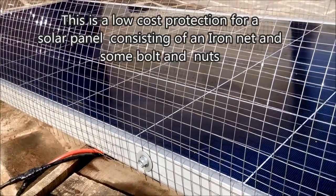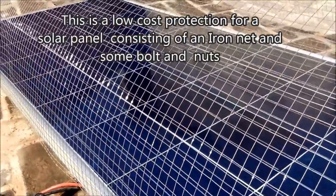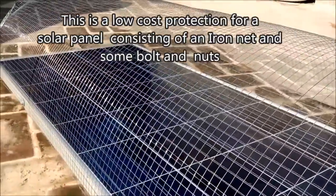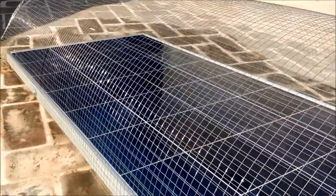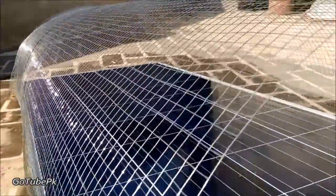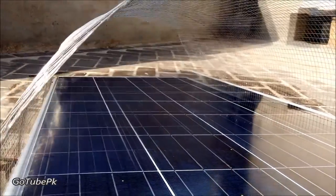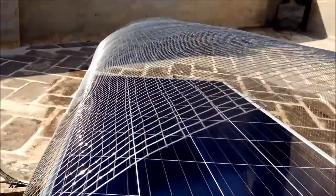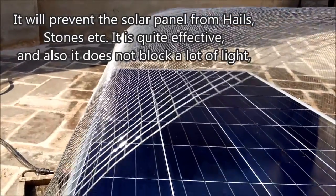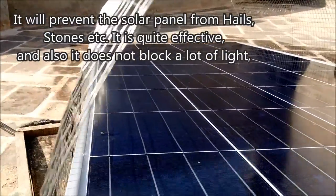Hello everybody. In today's video, as you can see, I'm showing you how to protect your solar panels. This is basically a low-cost protection and it consists of an iron net — you will require some bolts and nuts. This protection will prevent the solar panel from hailstones and other things which might be harmful for your panel.